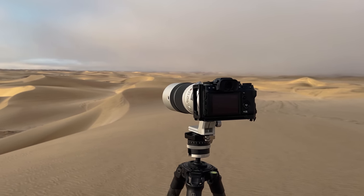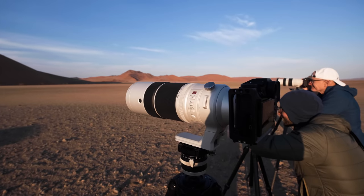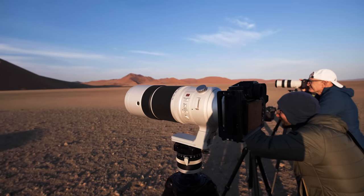This is the Fujifilm 150-600mm f5.6-8 telephoto zoom lens, and I've been wanting to use this for quite a while. So I brought it here to Namibia and Cape Town, where I am now, to put it through its test for some landscape and wildlife photography.